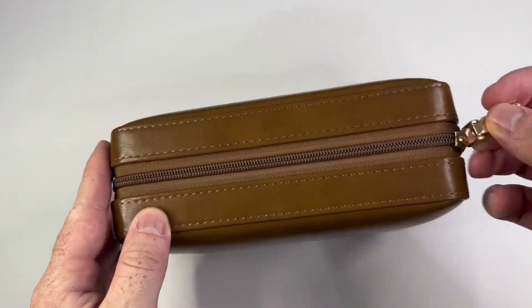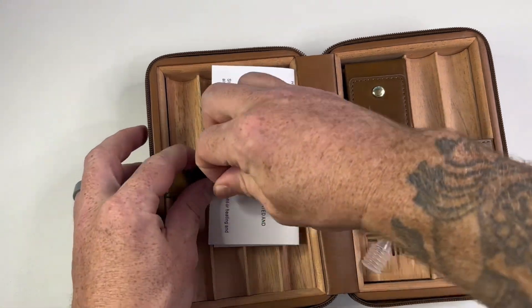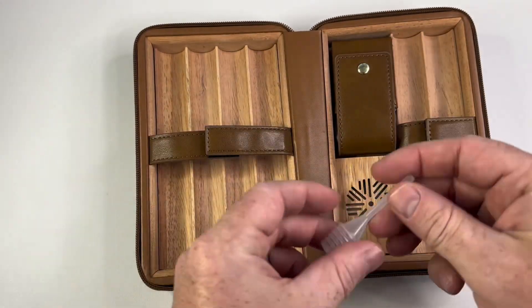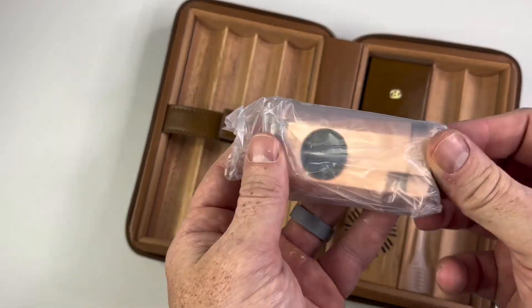The design and craftsmanship of this humidor is simply exquisite. The combination of leather and cedar wood gives it a luxurious and elegant appearance that stands out amongst cigar accessories. The rich brown color adds a touch of sophistication, making it a perfect companion for any occasion.